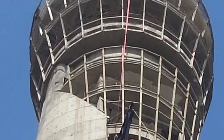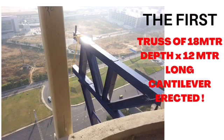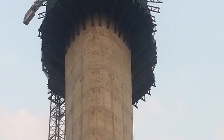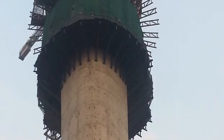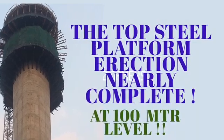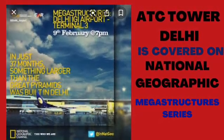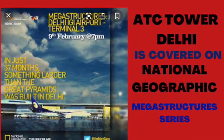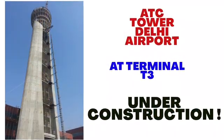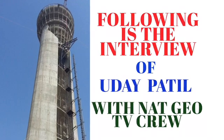This is the view from the first truss we put up at the International Airport Terminal T3, and this view is of the double deck which was nearly complete. In the coming few moments you will also hear and watch the interview which was taken by the National Geographic channel television crew at the ATC tower site in November 2015 at New Delhi, wherein they discussed with me how we completed the work, how we erected the trusses, and what challenges we faced. I think you will enjoy it and it will be very informative for you.